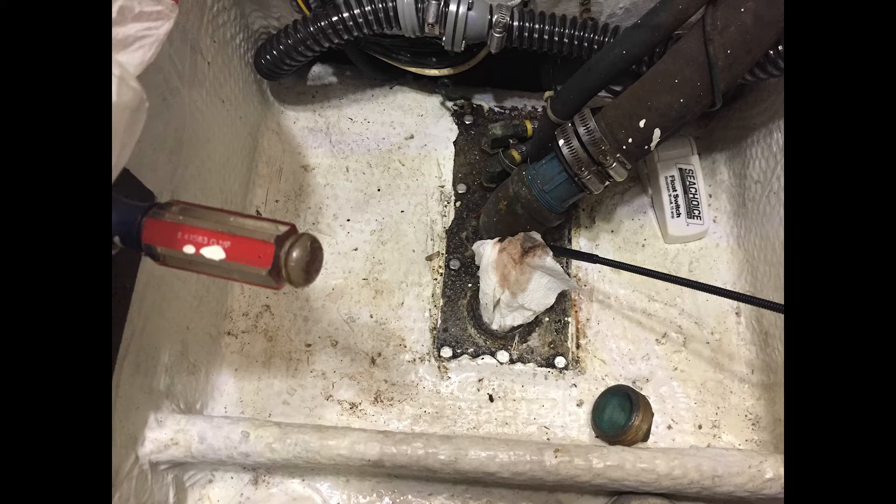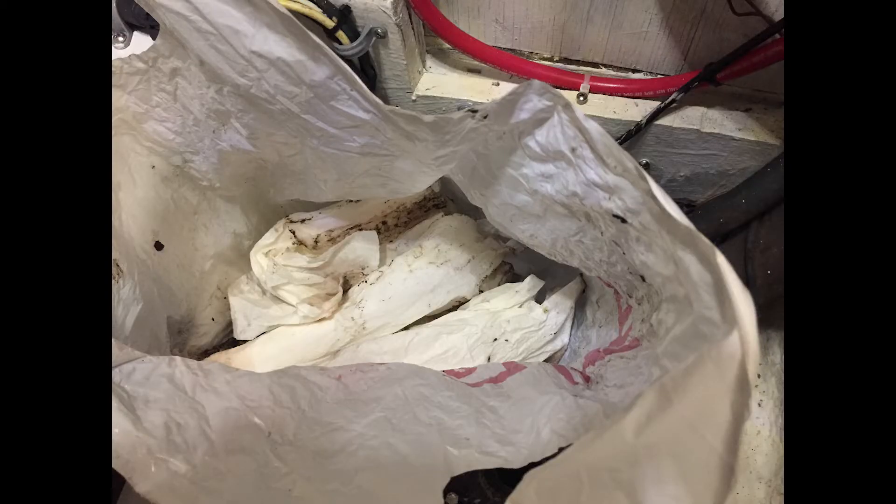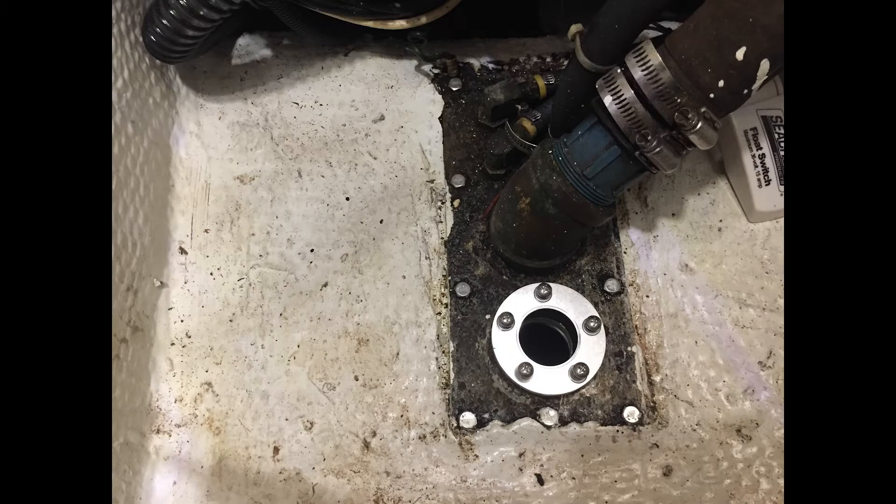Pulling the paper towels out through the access hatch, they soaked up any remaining water-impregnated fuel in there. Since there was a pretty good amount of water in the tank, there was also a lot of algae — that's the black stuff you see here on the bottom. Here is a whole bag full of paper towels from cleaning out the inside of the fuel tank.